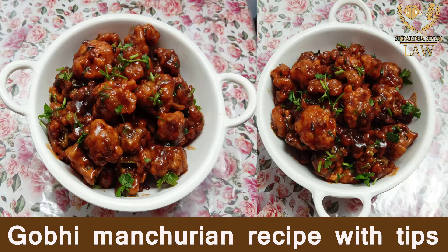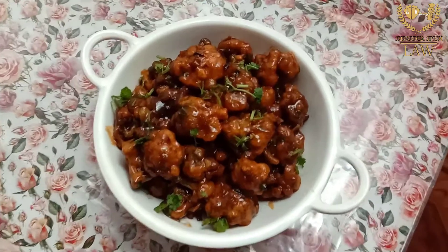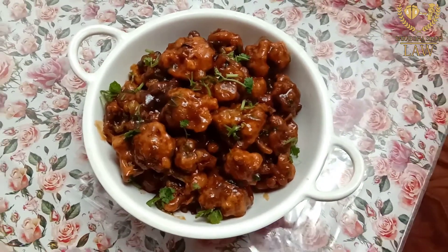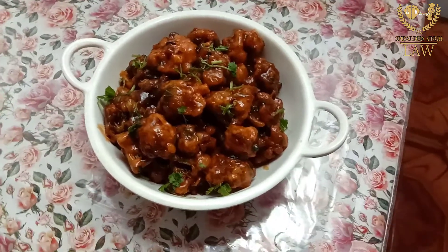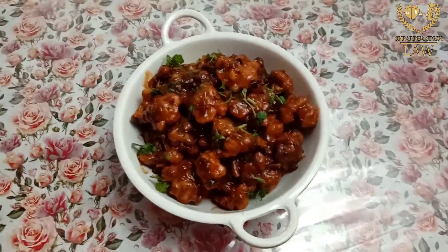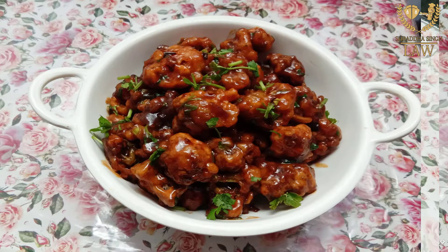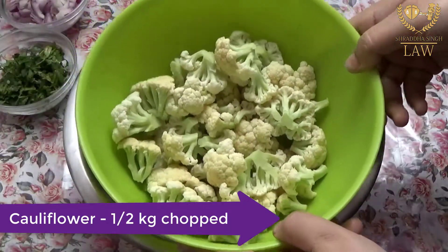Hey guys, I am Shraddha Singh and welcome to Shraddha Singh Law. Today's recipe is Gobi Manchurian, which is very delicious and yummy. We will make it with some secret tips in a very easy way. You can see how yummy it looks, so let's start. First, we will take gobi, and gobi comes in two varieties.